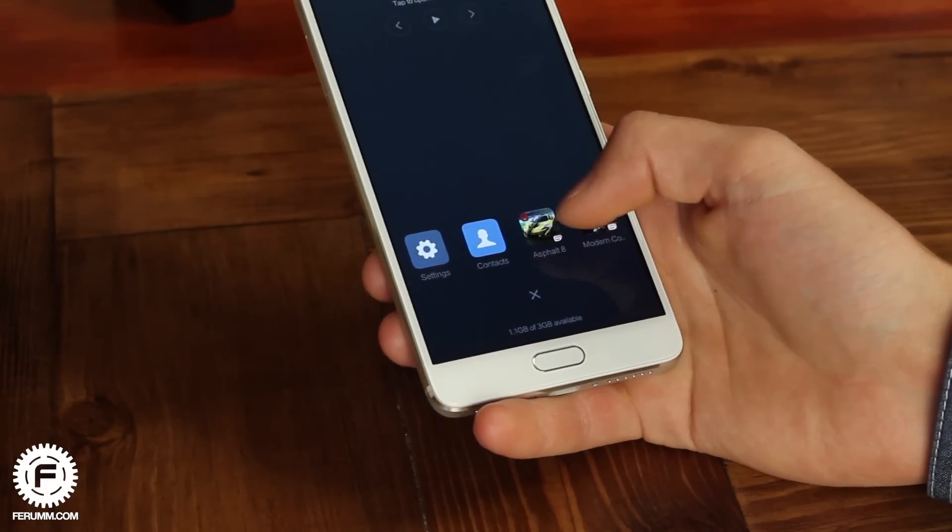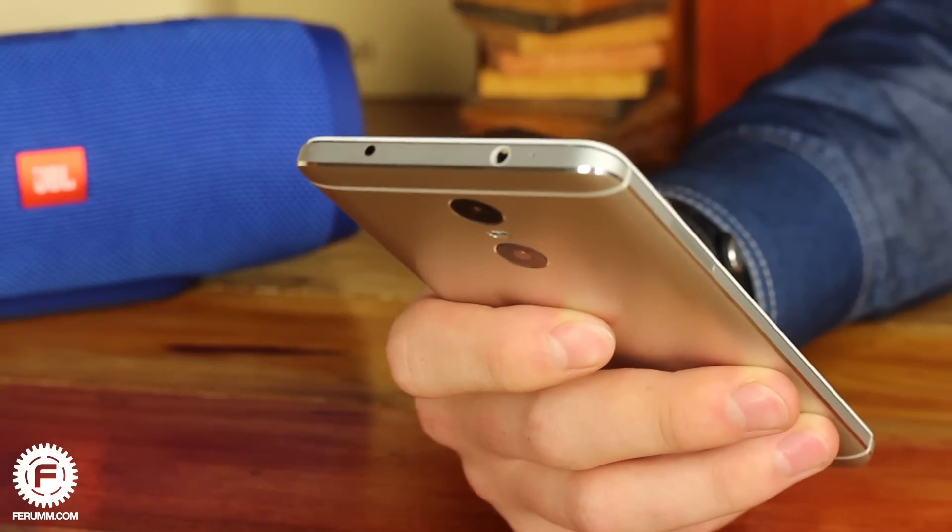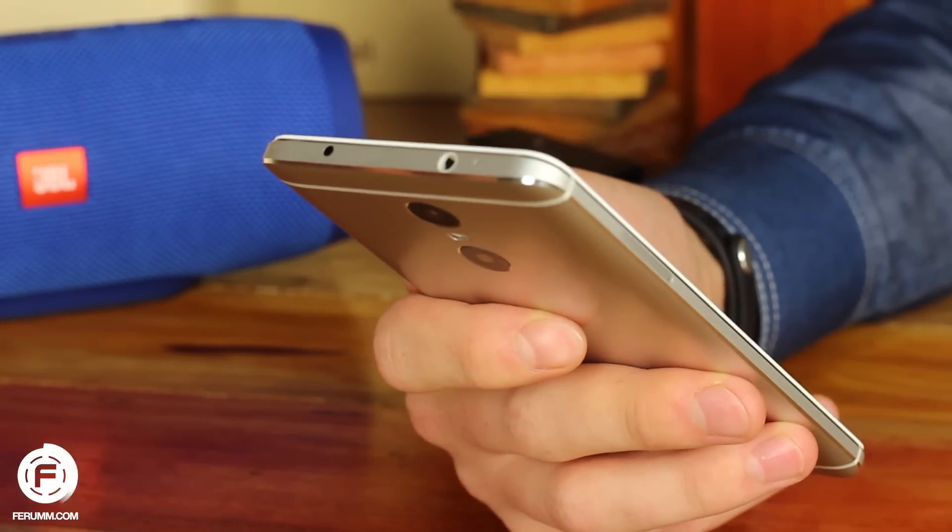Links to shops where you can buy this smartphone are in the description below. Thank you for watching — please hit the like button and subscribe to our channel.